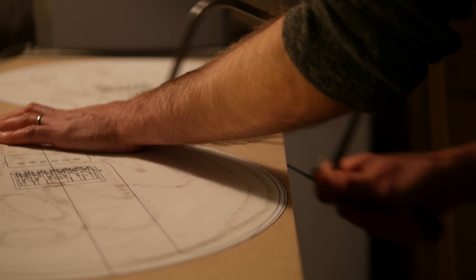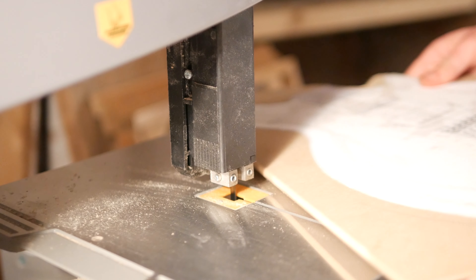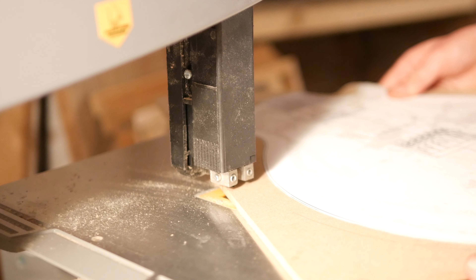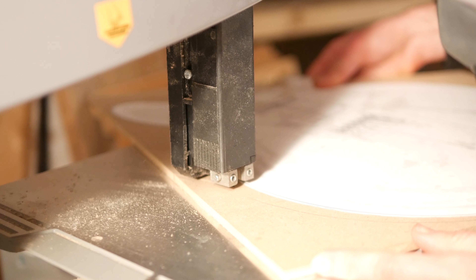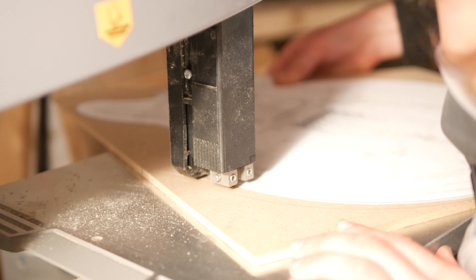After they were separated, I could take the template to the bandsaw to cut much closer to the line. I took this nice and slowly — it's only a cheap bandsaw but it did fine.